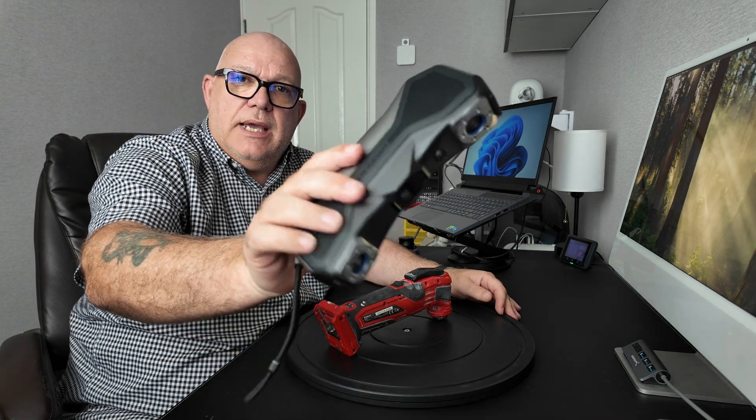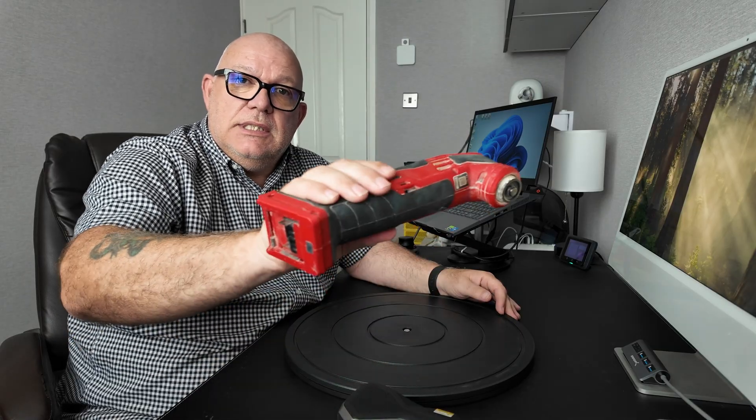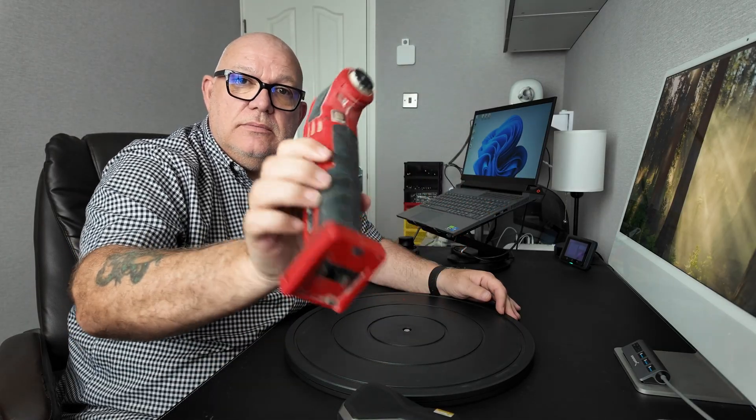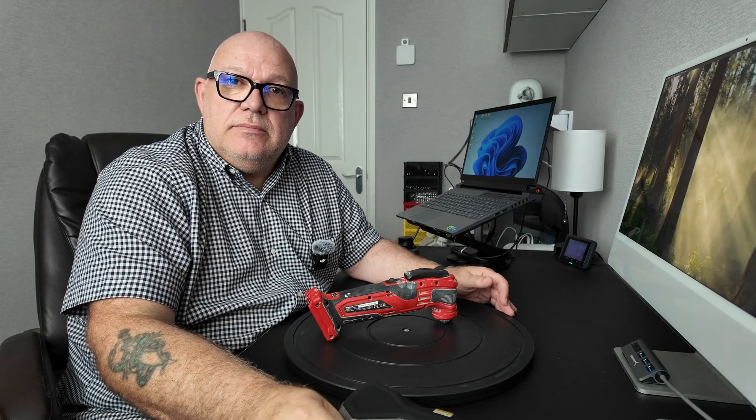The ReboPoint Metro X scanner. It scans in three modes: laser mode, full field, or auto turntable. Today I'm going to use the Metro X in laser mode to scan this multi-tool. If you want to see how I get on and whether it can do it, stick around and I'll show you.